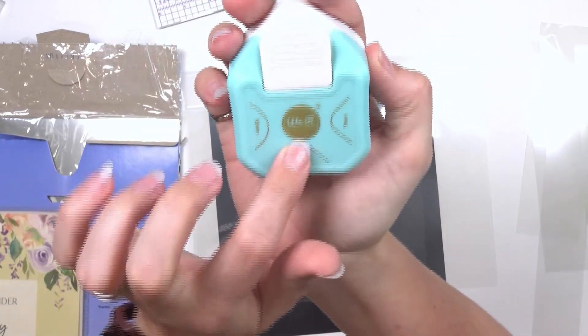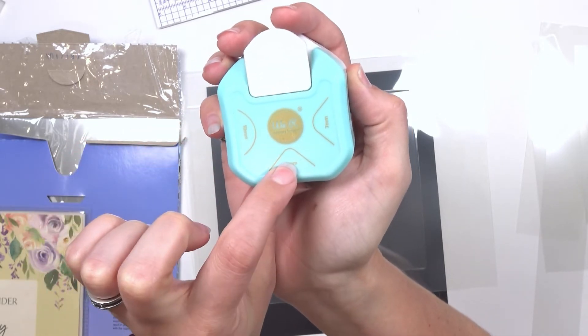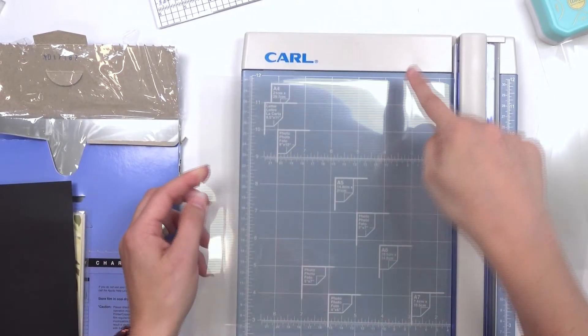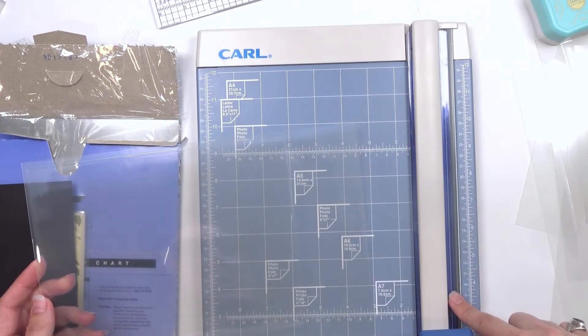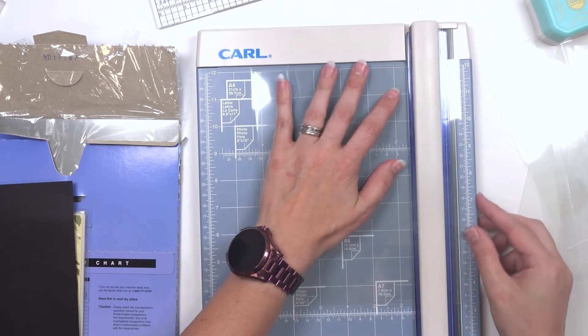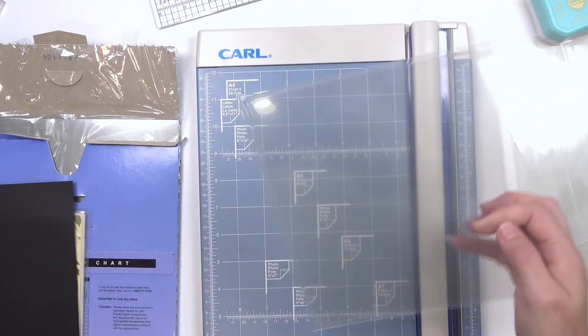We have our second cover, and I brought over my corner rounder — this one is from We R Memory Keepers and it has three different rounding sizes: a 10 mil, a 4 mil, and a 7 mil. I think I'll be doing the 4 mil on these — to still have a nice sharp corner but not sharp, pokey, and cutty. Let's trim this and then start corner rounding. We're leaving an edge, leaving an edge, leaving an edge, and trimming. It's kind of hard to cut through with my rotary cutter — I have to go a couple of times and push kind of hard.